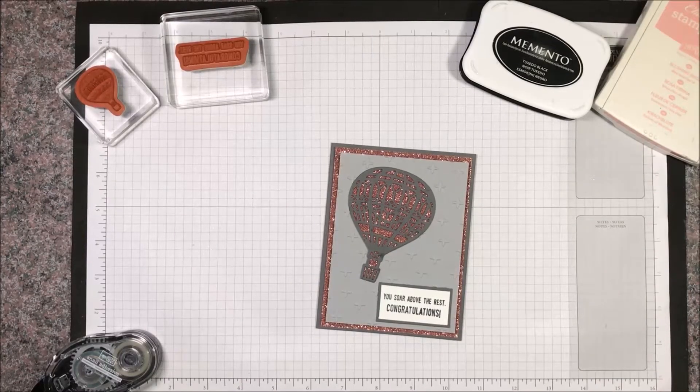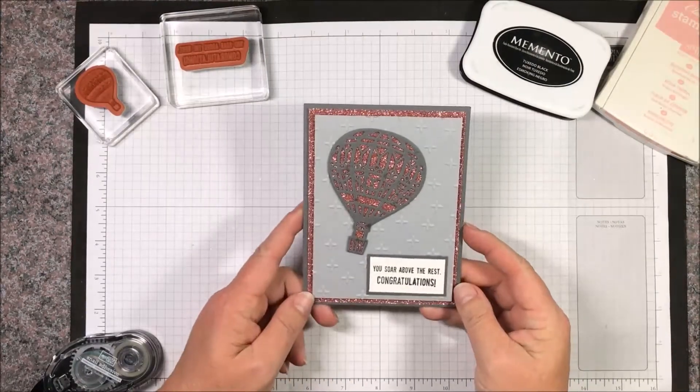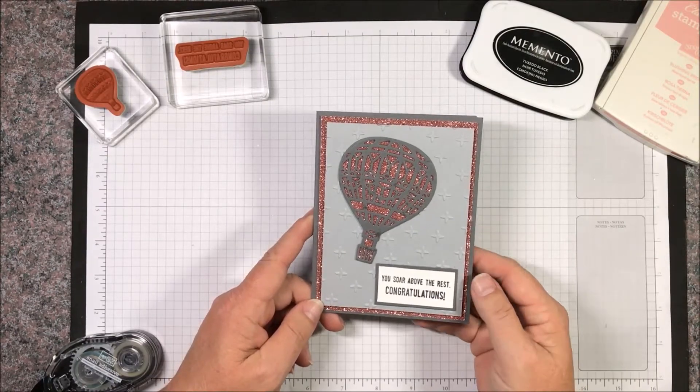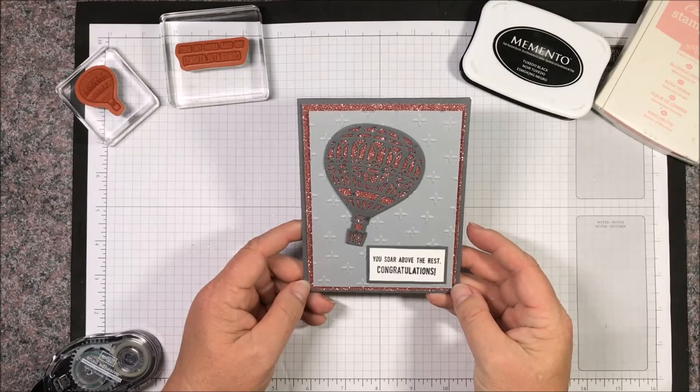Hi stampers, this is Lisa with Queen Bee Creations. I'm here to show you how to make card one of our Lift Me Up Bundle virtual card class. This one is done with the blushing bride glimmer paper.